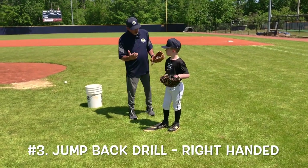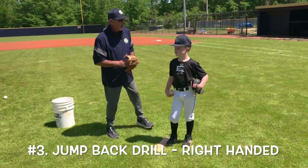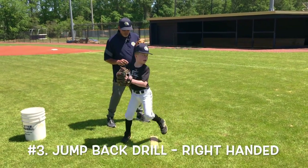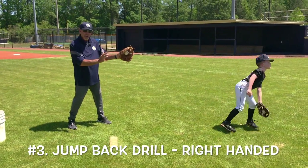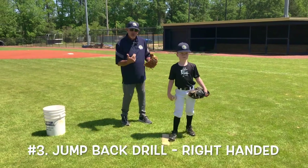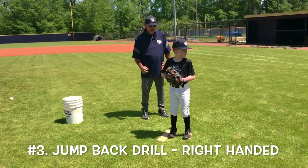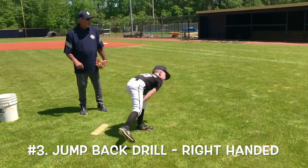Dylan does the jump-back drill. Most important thing: feel that weight back so you can explode. Address the catcher, spread feet apart — jump back, hold your balance, and go. Great balance right there, leading right into the catcher, stride going directly to the catcher, using his legs and power going forward. He holds his balance and goes — feel the body driving down, legs working all the way through.